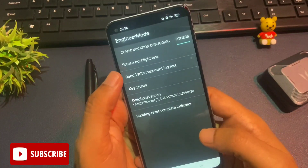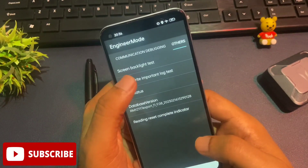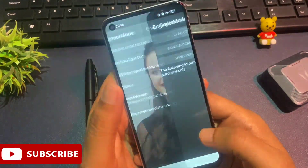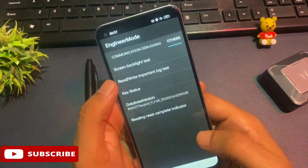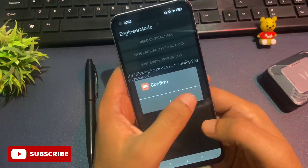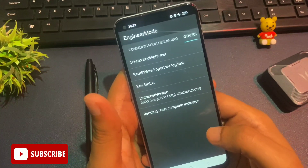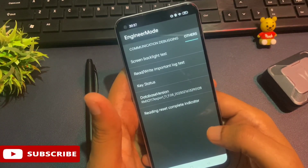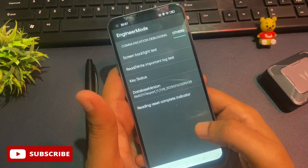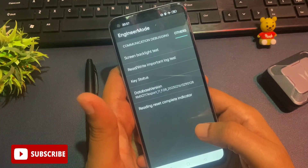Now click on the 'read write important lock test' option at the second position. When you click it, you will be asked to confirm with OK or cancel. The first time, cancel. The second time, cancel again. The third time, cancel again. But the fourth time, click OK. When you click OK, all forgotten pin, pattern, and passwords are put into reconstruction mode, meaning your phone is now ready to be set with a new pin, pattern, or password. The next step is the most important — if you skip any step, your phone will not unlock.